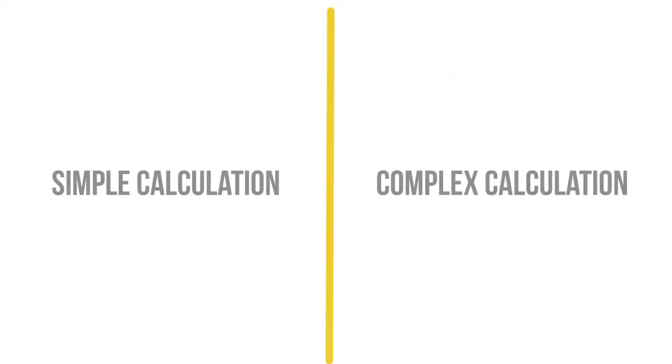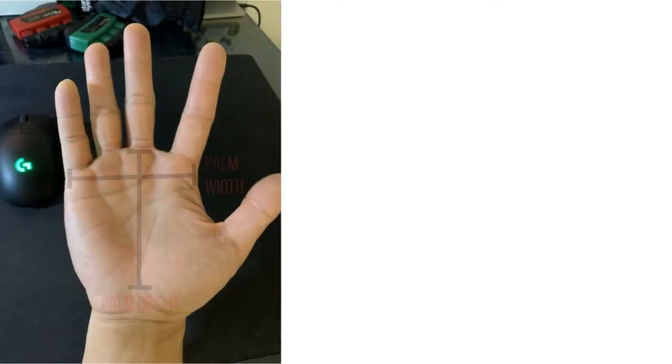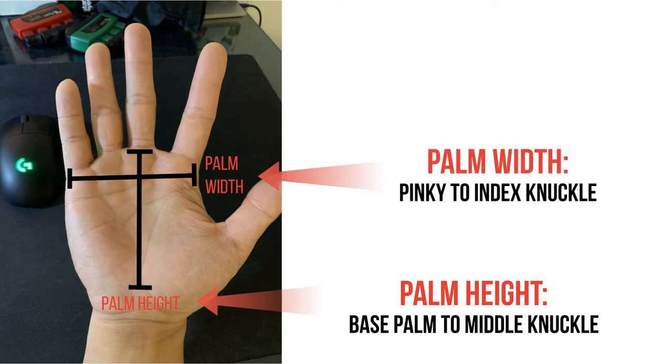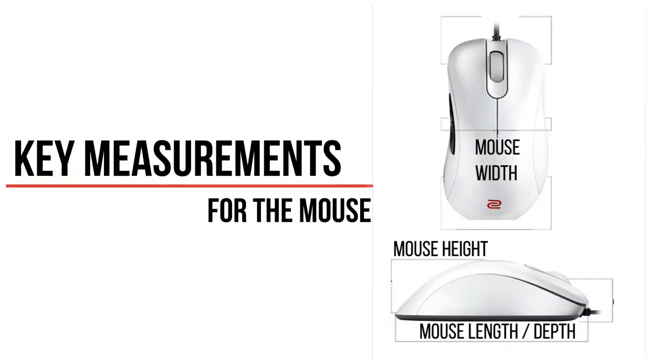The calculator features two methods of measurement — one is simpler while the other is more complex. Here are the hand measurements you will need: palm height, which starts at the base of the pinky and thumb muscles and extends to the top of the middle knuckle; and palm width, which covers the horizontal distance from the pinky knuckle to the index knuckle.